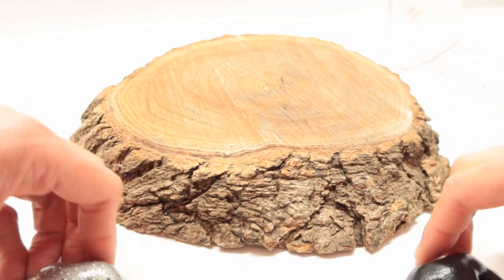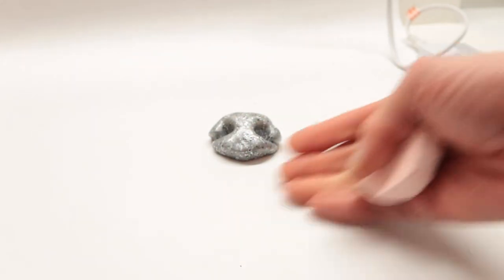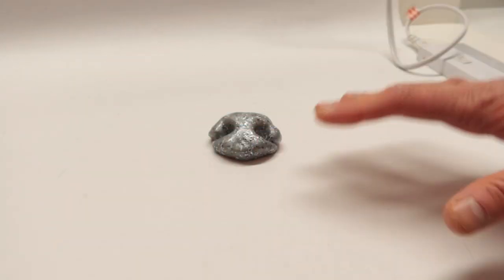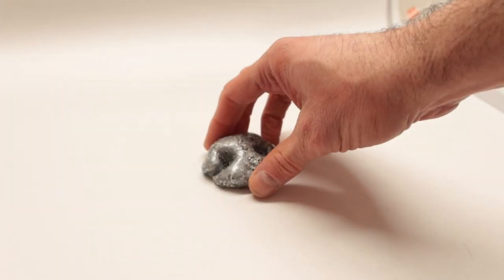A few things you need to know when getting started with Etsy product photography: first off, clean the place where you're going to be taking pictures. Everything has to be all white in the whole background.